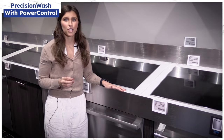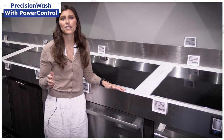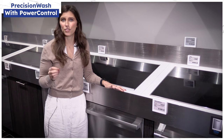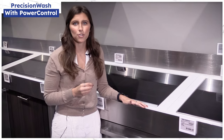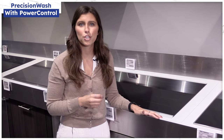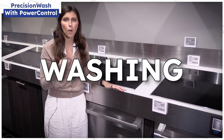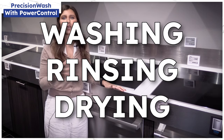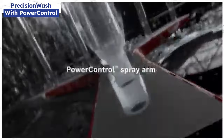Power control is new for Bosch and available in their 800 and their benchmark series. In the past, you've seen different adaptations of dishwashers like Samsung's Waterwall, Beko's Square Intense dishwasher, and LG's Quad Wash, but Bosch is different. A normal dishwasher washes through a combination of washing, rinsing, and drying at different times and temperatures, but the intensity of the water pressure is always the same.